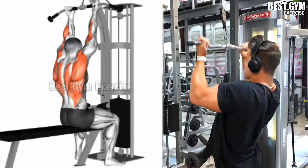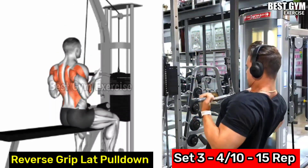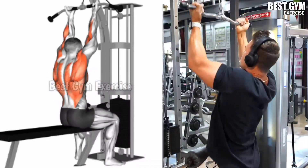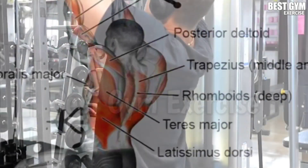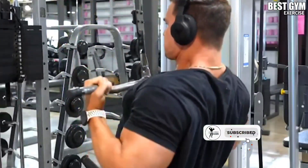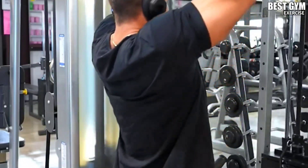Number 3: reverse grip lat pulldown. Perform it the same way as the lat pulldown exercise, but hold the bar with a reverse grip as shown in the video. This makes the lat muscle wider very fast and gives very good cutting in the back. Start with light weight, then gradually increase the weight after each set.